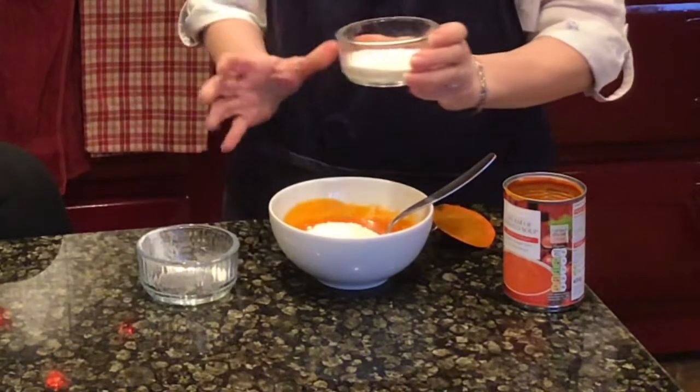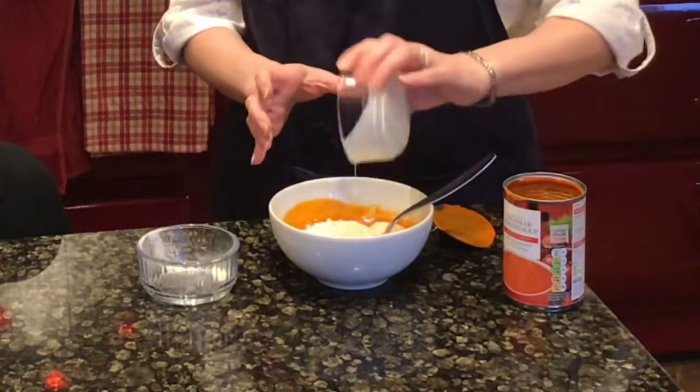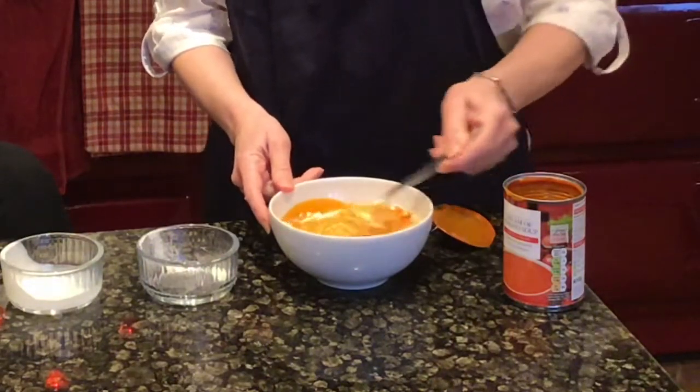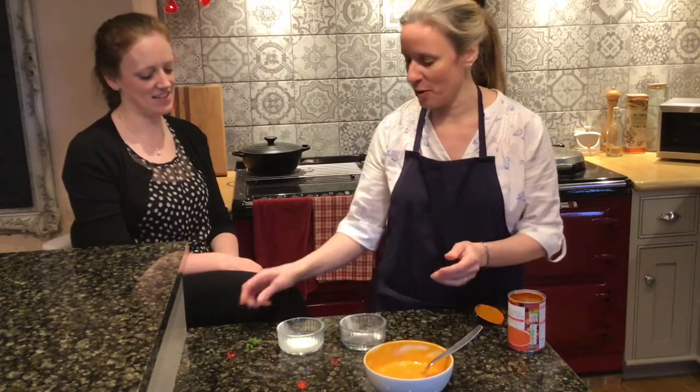And then I'm going to add two tablespoons of double cream. I'm going to stir that all into the soup until it's dissolved. Keep stirring until it's all mixed in. And there we go — one bowl of fortified soup.